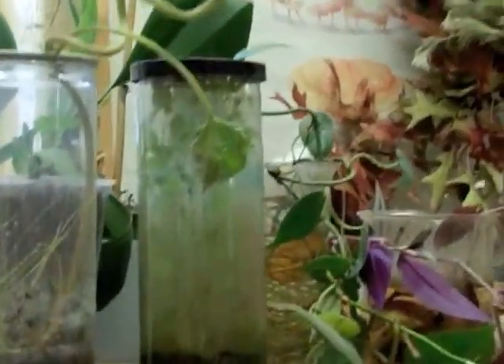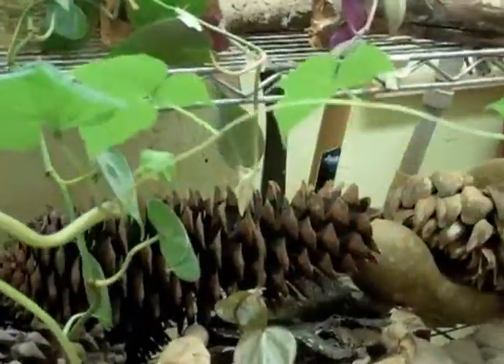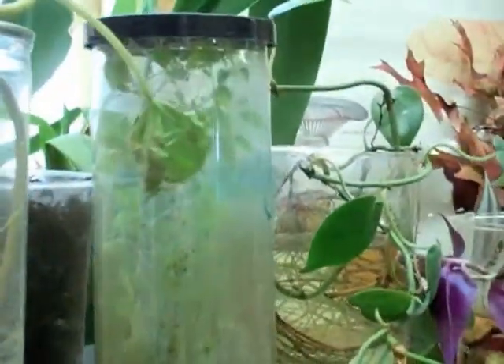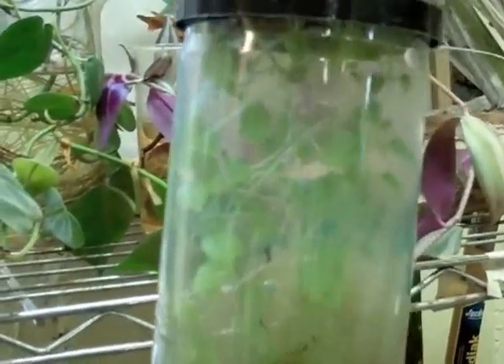Here are examples of two terrariums that we've made earlier. In this first one the lid has been taken off and as you can see the flower is growing out — if you do this be warned, you have to water it yourself. Whereas this second one is an example of the one that we have just made. As you can see the plant is growing inside; it is self-watering and doesn't need to be taken care of.